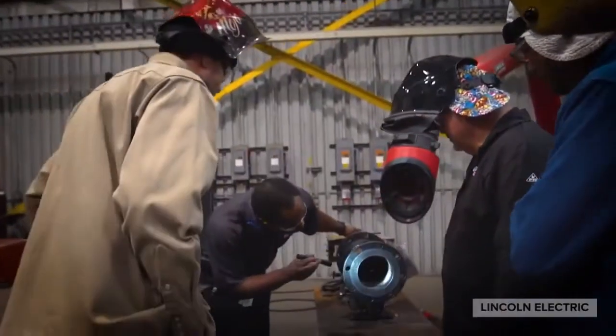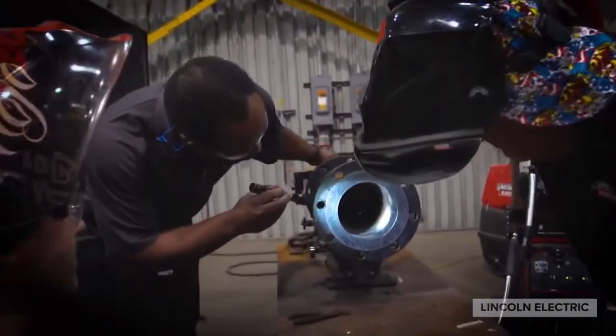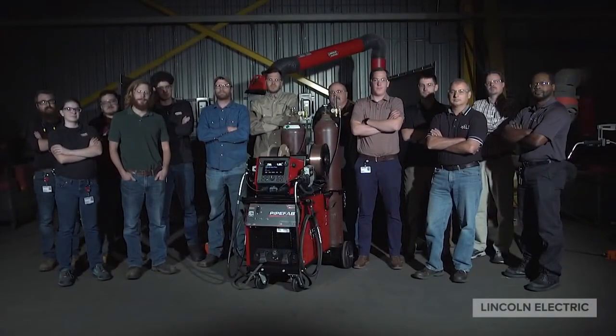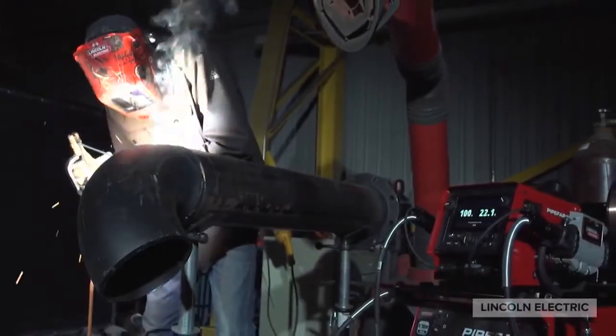Pipe Vap is backed by Lincoln Electric's unwavering commitment to customer service and unrivaled global support, all based on decades of application expertise.